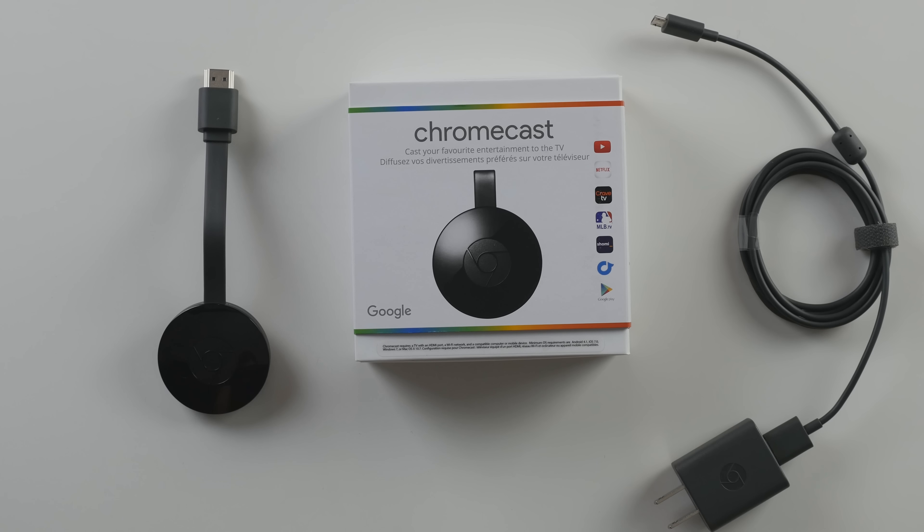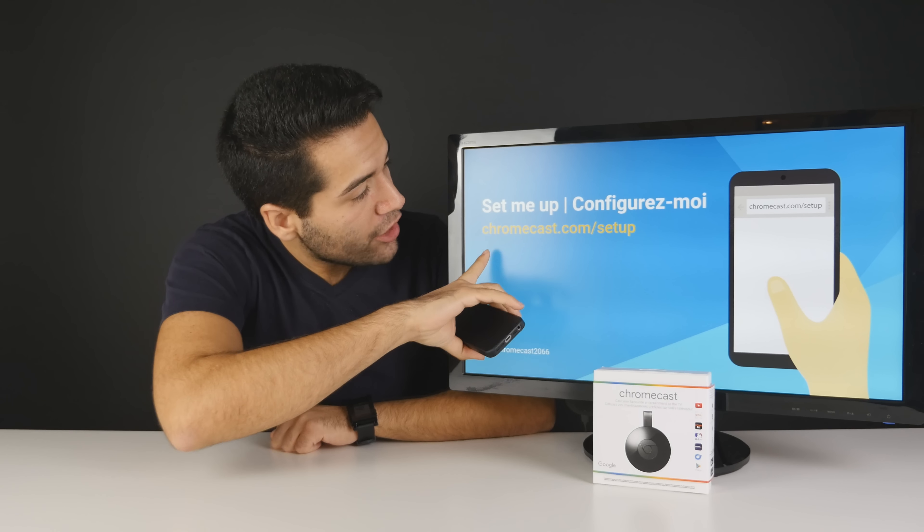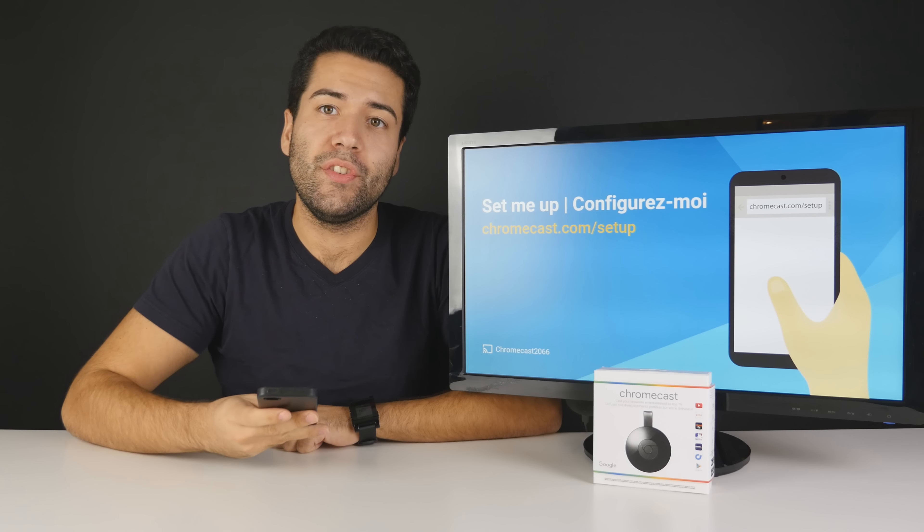That's everything that comes in the packaging. I'm going to take it all and plug it into my TV and demonstrate setting it up. We've gone ahead and connected the Chromecast to the television, plugged it into its power, turned it to the HDMI input, and now we're greeted with the 'set me up' display screen. We're going to go ahead on our phone and enter that URL to get this thing going.